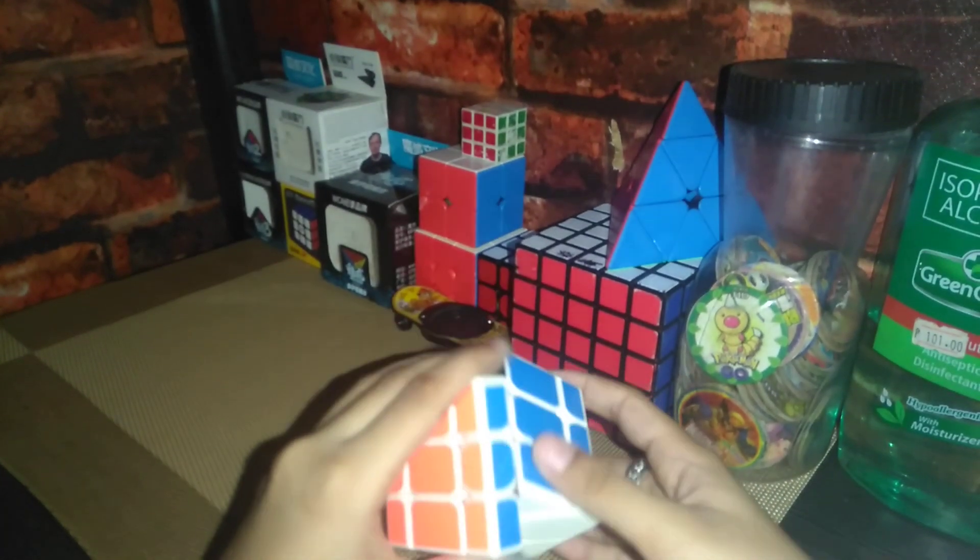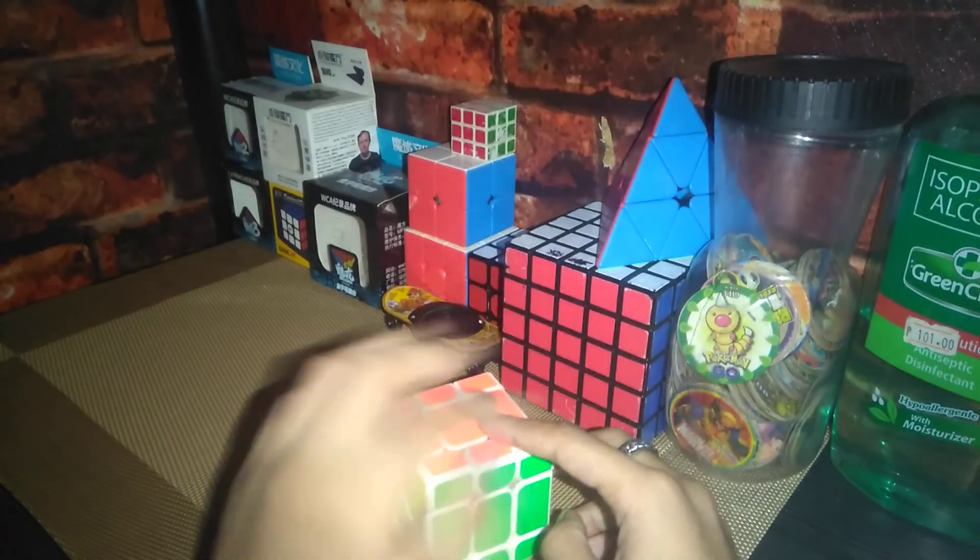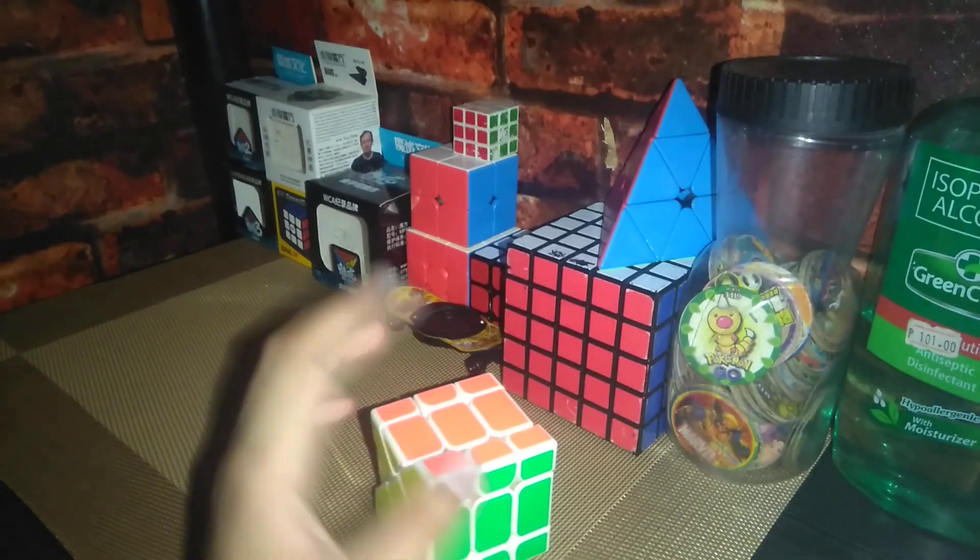And now it should be solved. So guys, that's how I solve my Fisher Cube. Bye guys, and please subscribe. Thank you.